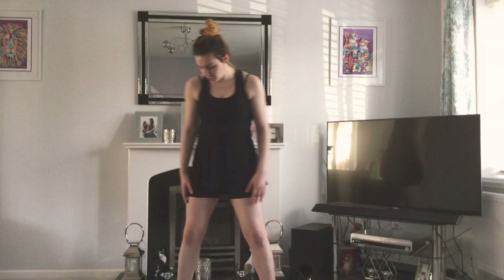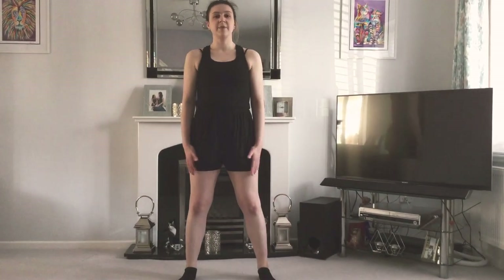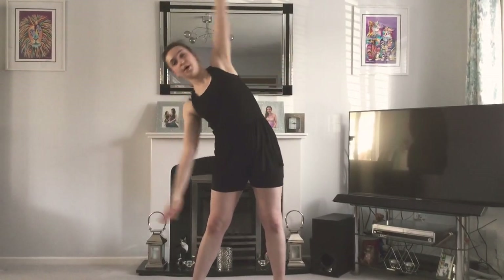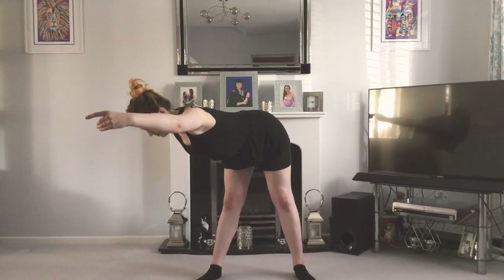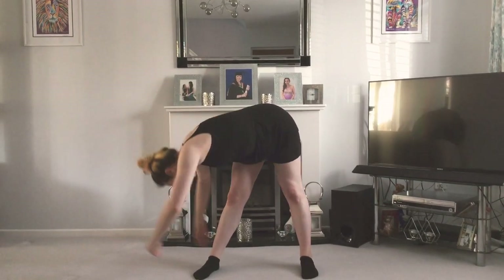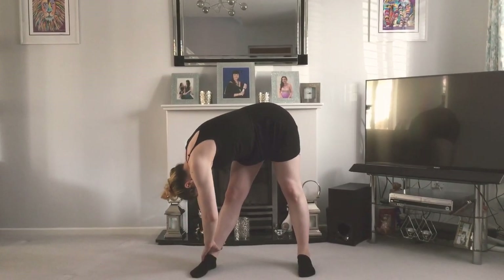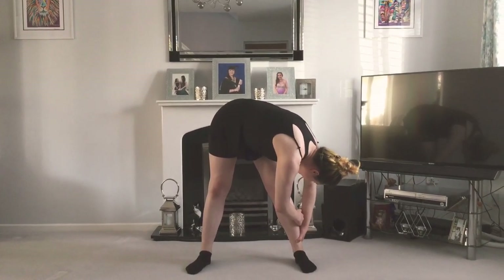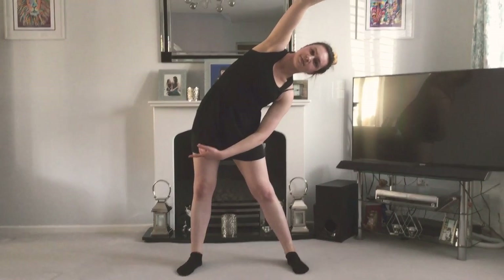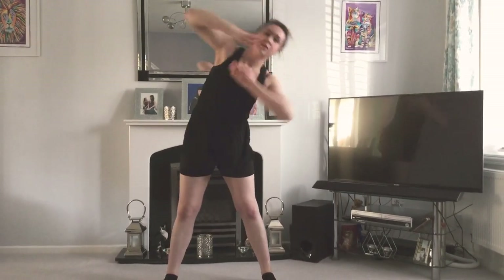Now make sure you've got a good solid stance, maybe a little bit wider than your shoulders. We're going to do a nice stretch with our arms on our legs and start counting in eight. So over, and hold it for eight, then flat back, come down to your knee and try and get your head on your knee, and then over to the other leg, over to the side, and then come up again.